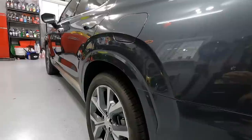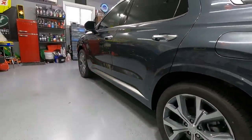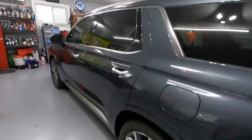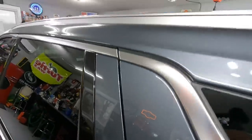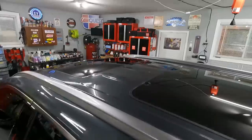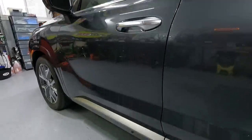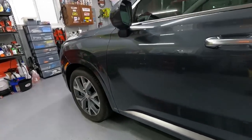Look at that gloss. It's just awesome. I could not be happier with the way that this turned out. Now it's ready for the coating. All I've got to do is use the panel prep on it and we're ready to go.